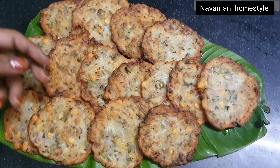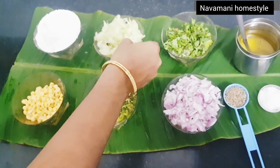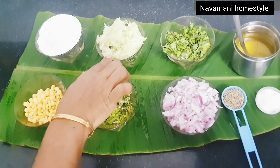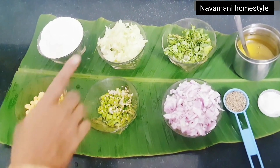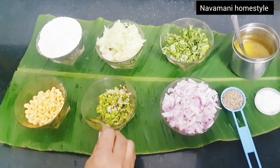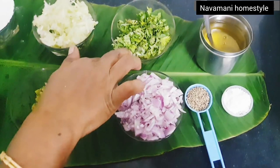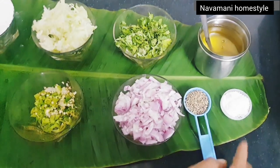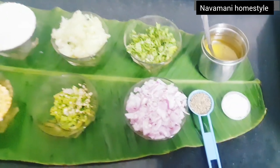When we start the recipe, first prepare all the meat. Cut and thicken it, then add 1 teaspoon of garlic. Now let's see how it's done.